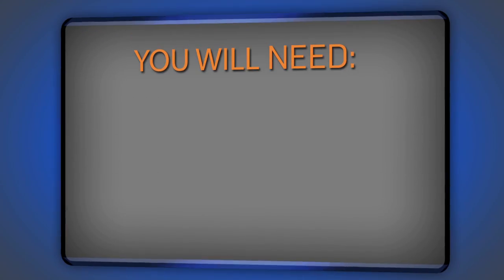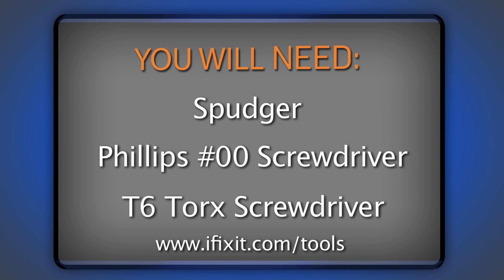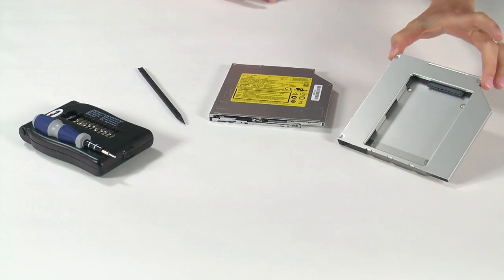Before I get started, I'm going to get all of my parts and tools together, which really isn't a whole lot. All I'm going to need is a plastic spudger, a Philips 00 screwdriver, a T6 Torx driver — both of which I got from our 26-piece bit driver kit — and my replacement optical drive or a hard drive enclosure if that's the route that you're going.